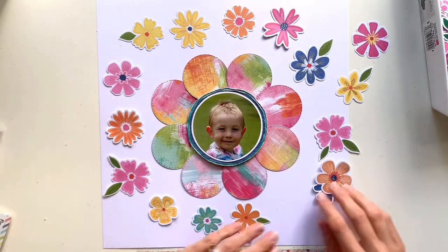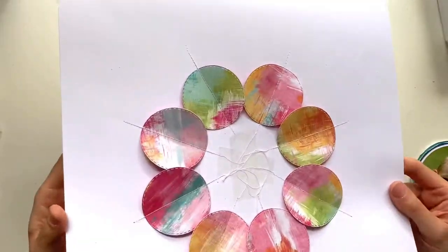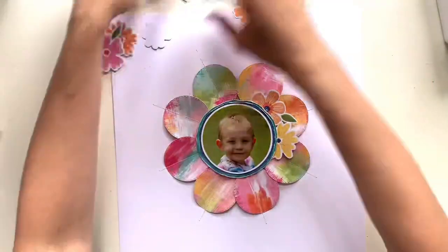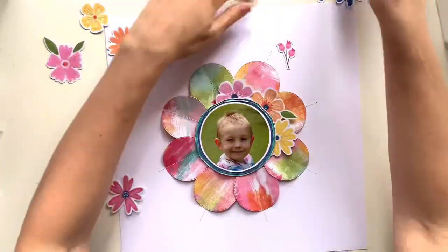I think Joanne might have done the same thing on her layout. I've done a line of stitching all through the center and then pulled my threads to the back and got them all neatly taped down in place.